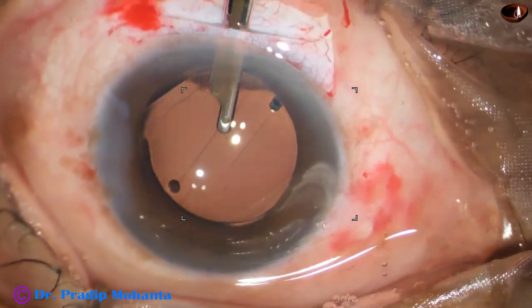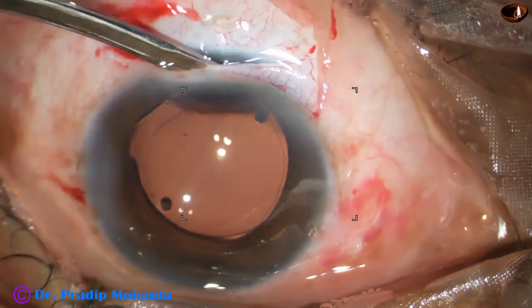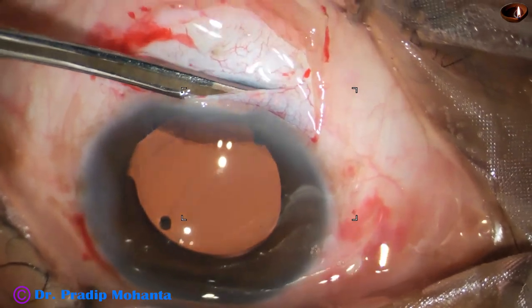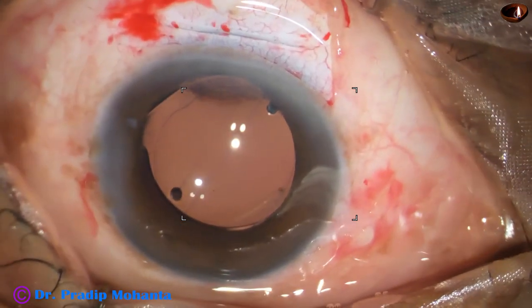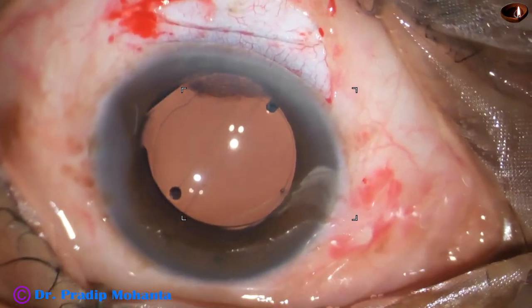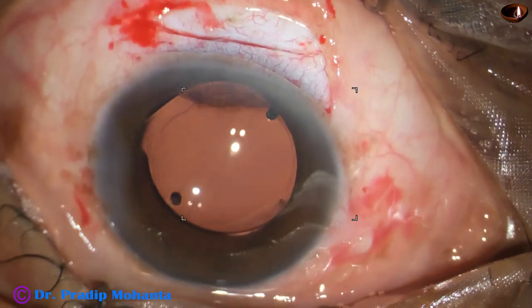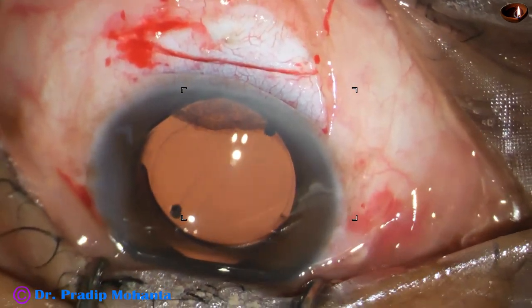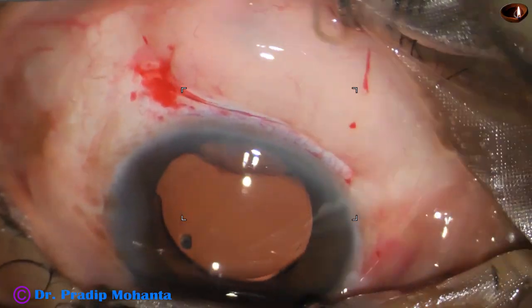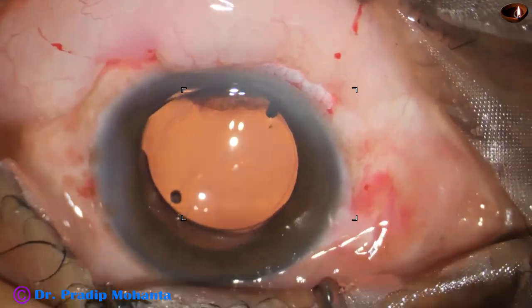This is the final lavage of the anterior chamber. The anterior chamber is formed very nicely. The wound is checked with a cotton-tipped applicator — no leakage, intraocular pressure is okay. The conjunctiva has to be opposed to the limbus. No suture is used; instead, subconjunctival gentamicin and dexamethasone are injected, creating some chemosis, which will push the conjunctiva to the limbus.